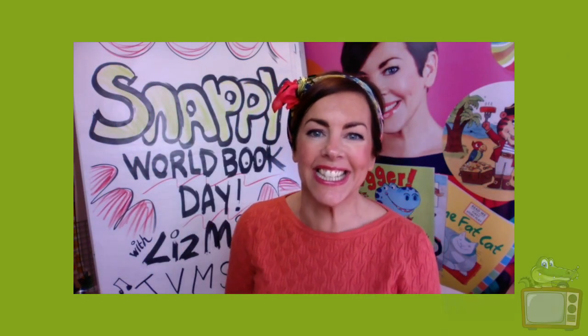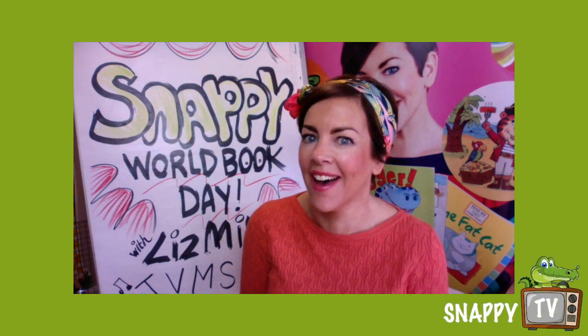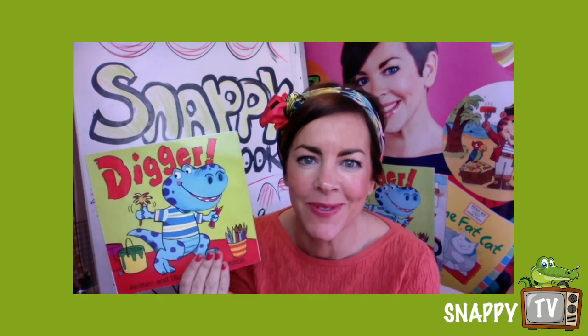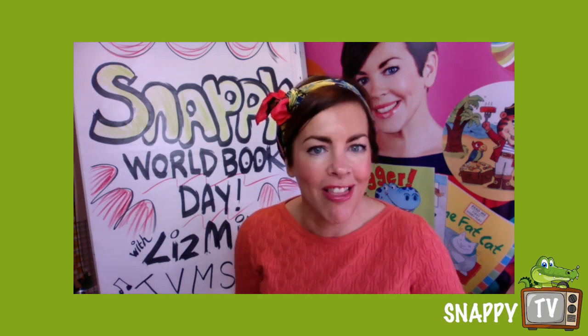Oh hi guys! I was too busy reading my own stories because this is Snappy World Book Day and I was going through some of my children's books that I've drawn and written, thinking I've got loads of snappy characters in them actually, quite a few indeed.